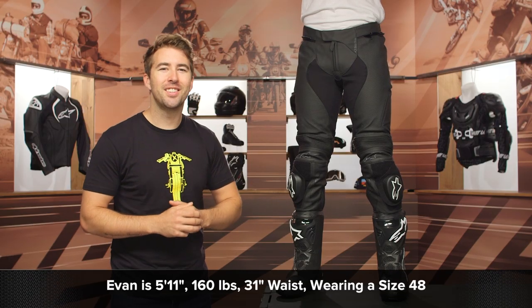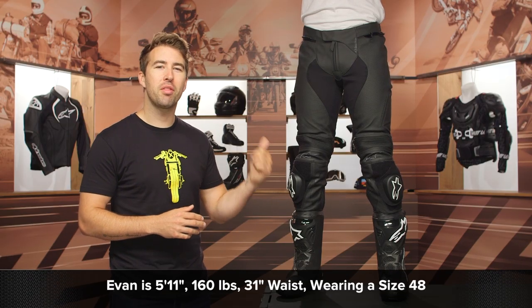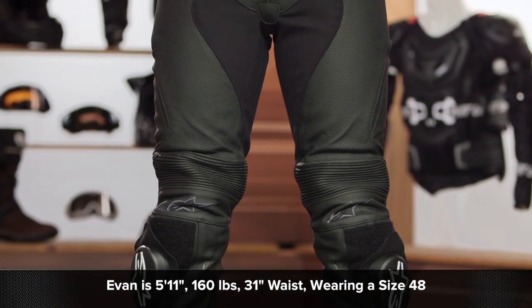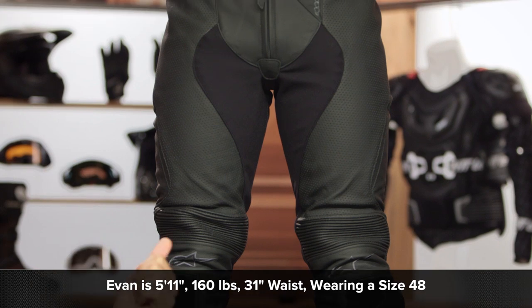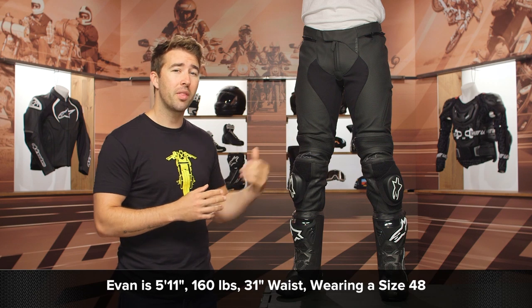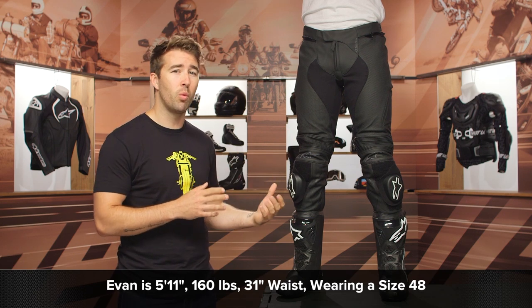Evan here stands about 160 pounds, 5'11" with a 31-inch waist. With the Alpinestars sizing chart that puts him between a 46 and a 48, but because these are more of a Euro fit — very tapered — he's going with a 48, and these are fitting him very well.